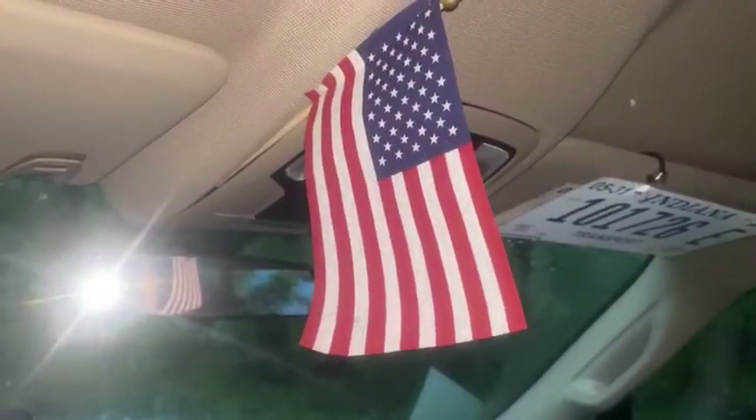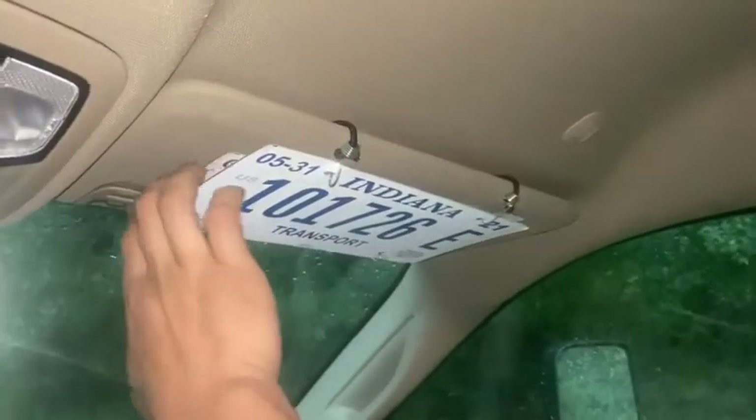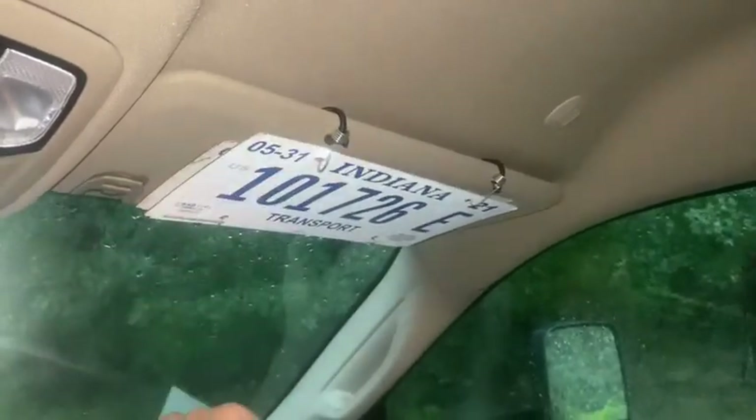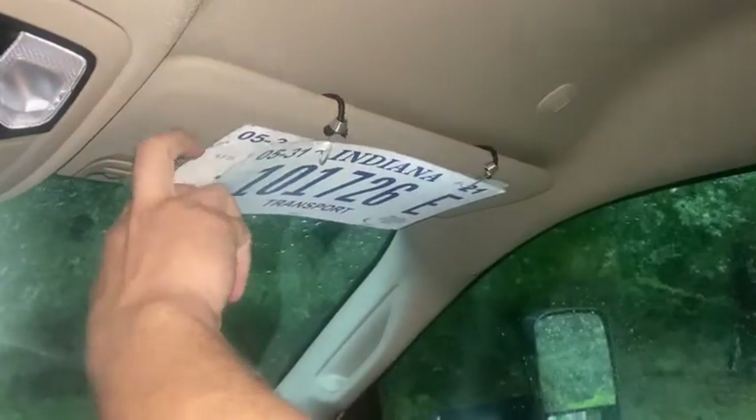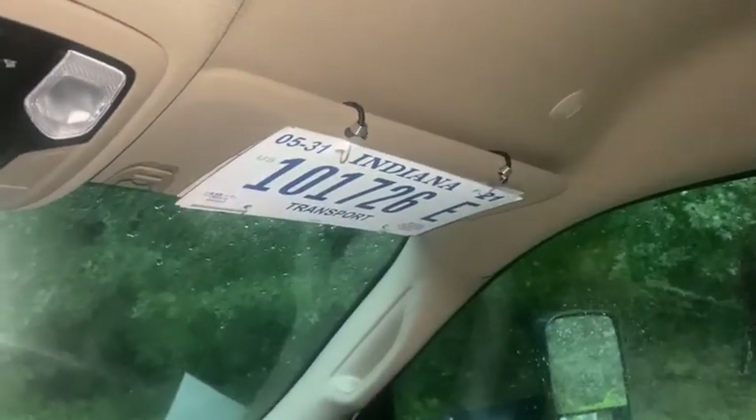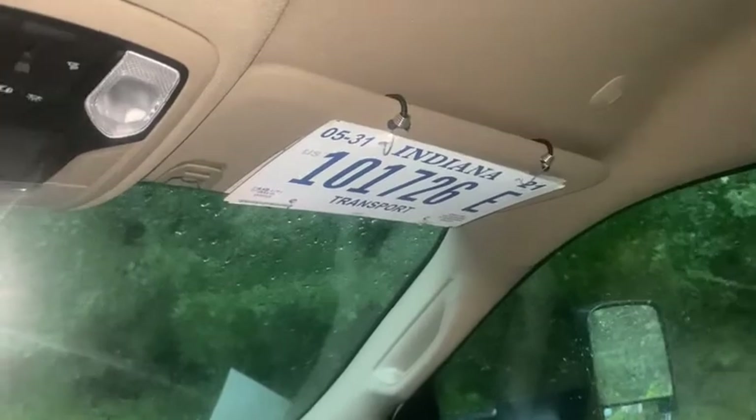One of the must-haves for any truck operating in this great country is an American flag. It doesn't have to be like this — it could be any way that you want to run your American flag, a sticker, something. But if you're an American and you RV transport, you need a flag in your truck. I keep my Indiana plates on my visor, and that one just slips in behind — gives me a good, easy, convenient place to store my extra plate.